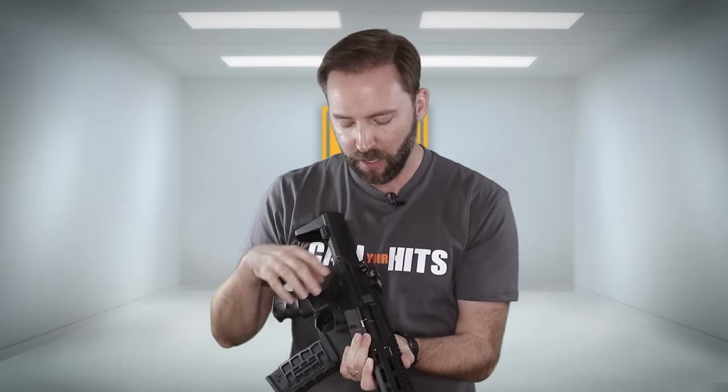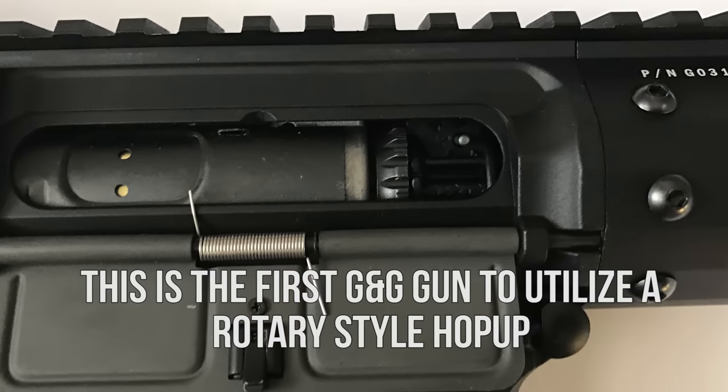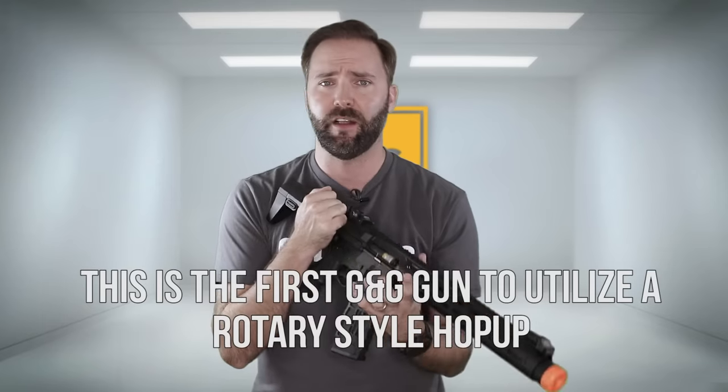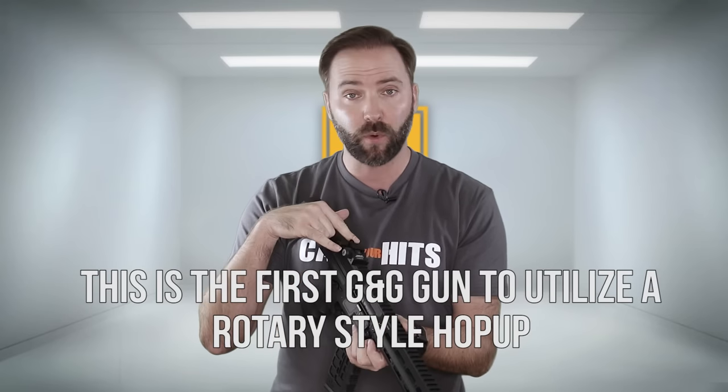Moving down, the upper and lower receiver are full metal with full ambi controls — for you lefties and righties, you are set. The charging handle works on both sides; you can grab either side, open the door, and it exposes the rotary-style hop-up inside, which I love. I always say that every time — I do like that style, and I'm glad so many companies are moving to it. Left and right on this one, it's nice. It kind of gives it a cool custom look.